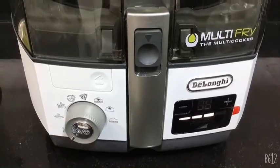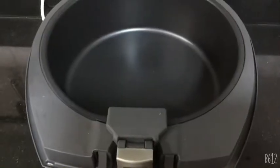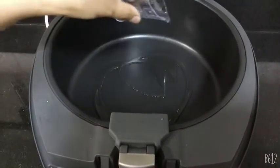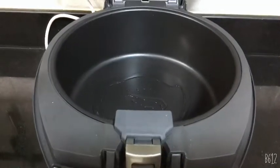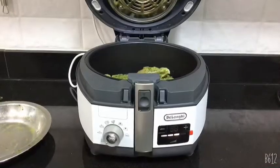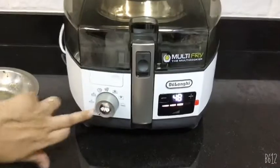After you're done with the pre-heating, add 3 tablespoons of oil. Now add your marinated chicken, close the lid, and start your timer.